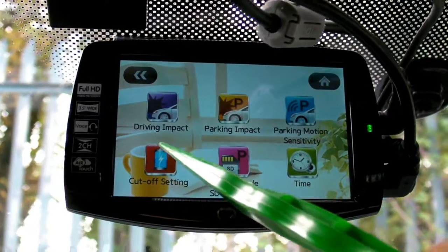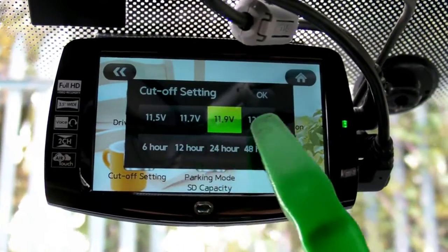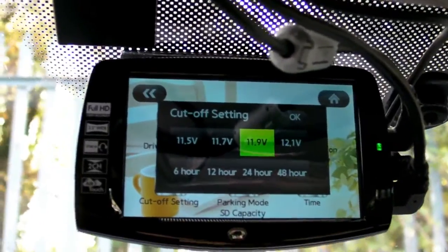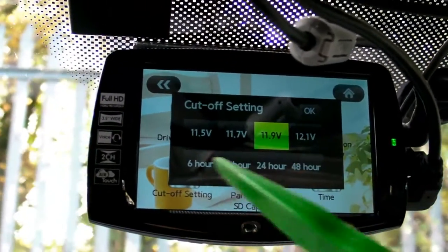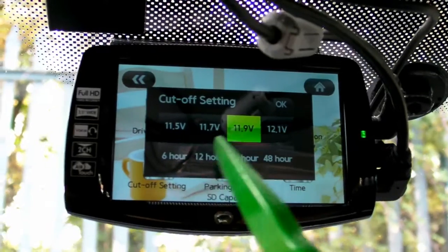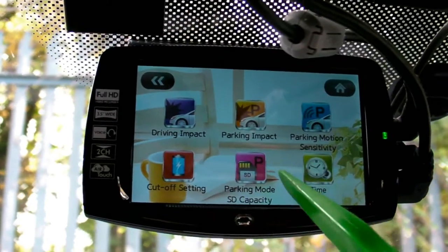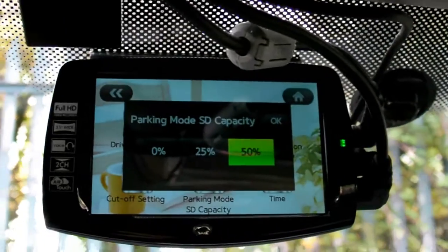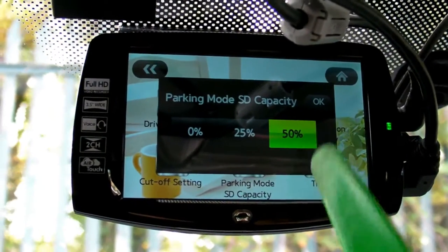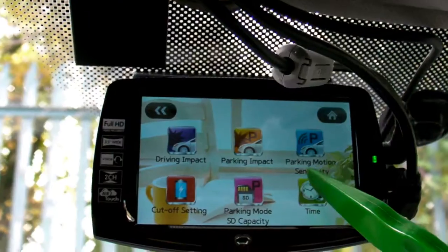This is the battery cutoff function — you can set it by voltage or by timer. In parking mode, if your battery goes lower than the set figure, the device will shut down and not drain the battery. Or you can set parking mode recording for 6, 12, 24, or 48 hours. Parking mode SD copy lets you set how much micro SD card space is used for parking mode — 50% maximum — so not all files get overwritten.